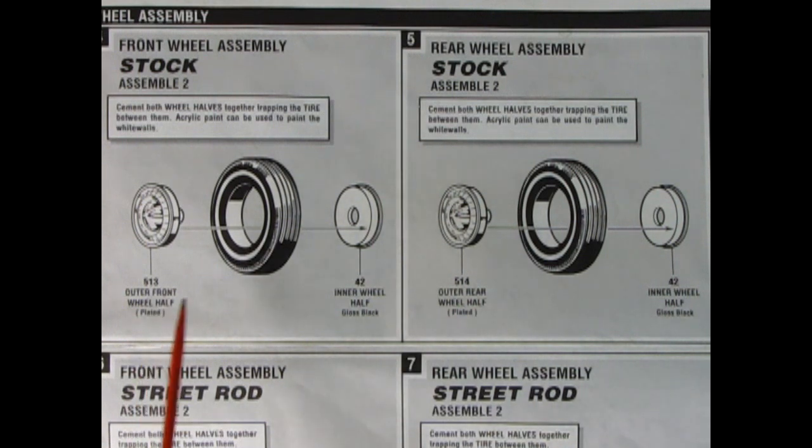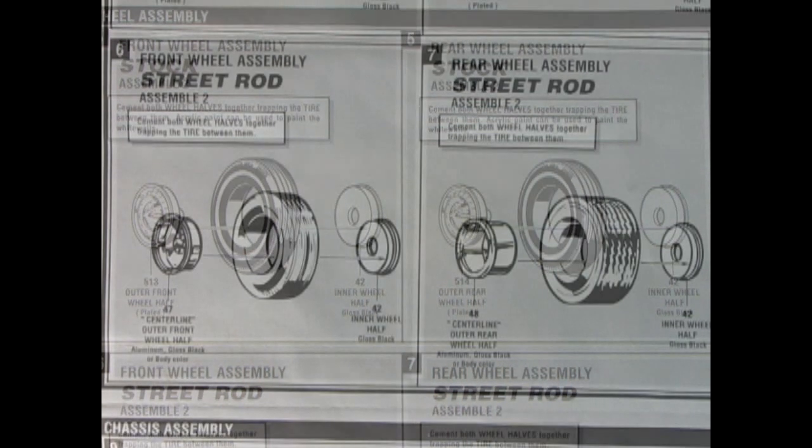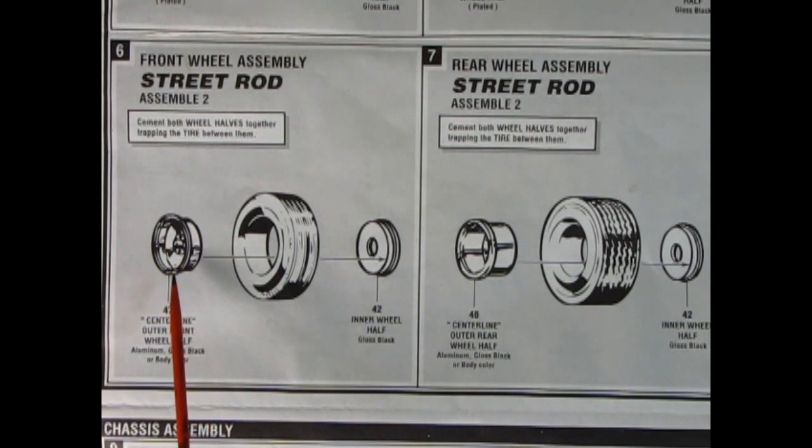Here we have the stock wheel assembly for the front — you make two of these — and then one in the back. The difference between front and back is that the front accepts the plastic pins, so the hole is a little bit bigger in the front than in the back, which accepts the steel pins. Part 513 is the outer front half, 514 is the other. You get the Firestone tires as well. For the street rod, you've got the Centerline outer front wheel halves with the wider tire, and deep dish Centerlines with a wider tire in back. You could also switch out for Nomad wheels from the AMT '55 Chevy Nomad.